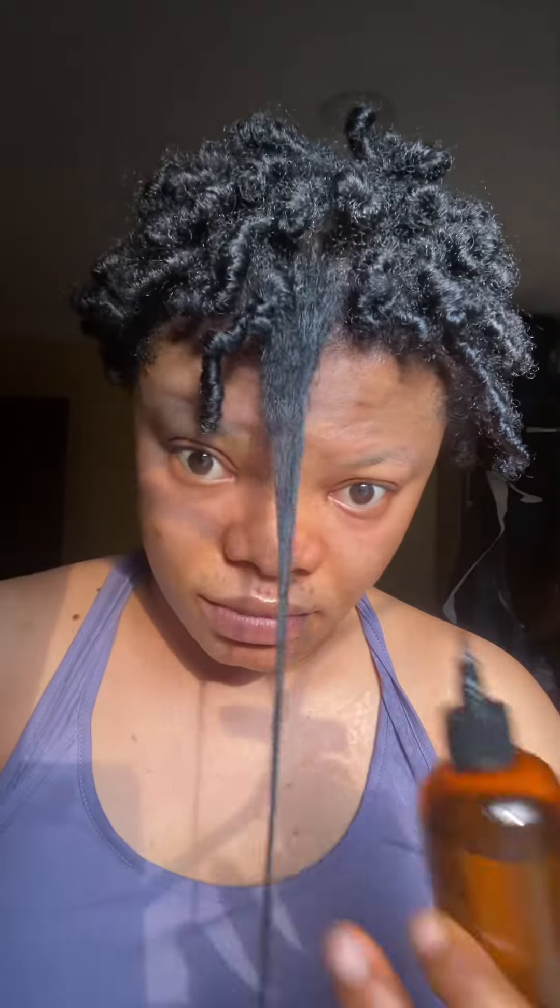The next thing to do is to use your hair growth oil — I already shared a video on the hair growth oil I prepared, it's pinned to my profile. I put the hair growth oil into my scalp and stretched out the hair. You can see the bounce, you can see the shrinkage, you can see how long the hair is — basically the hair is very long.